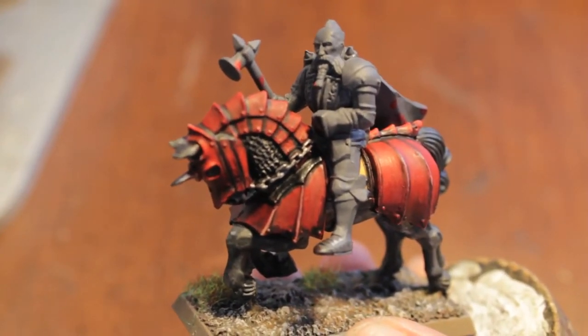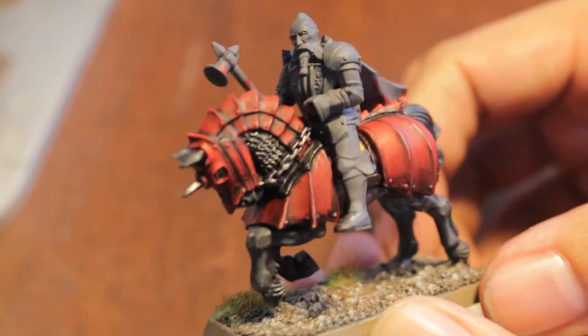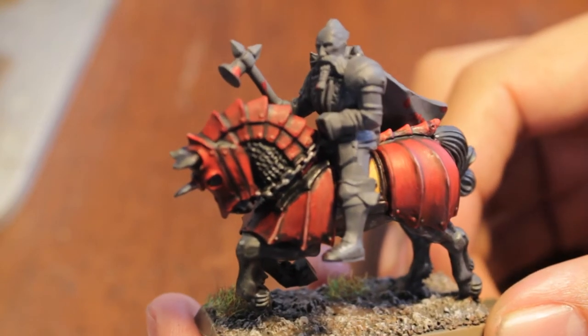What up, players? It's Wobba's Tail up in this mood. I'm going to be doing this horse video for you — how to paint a horse.